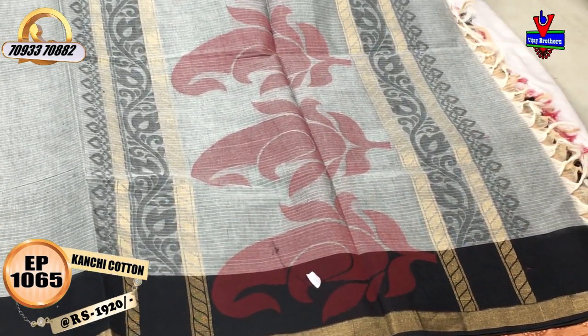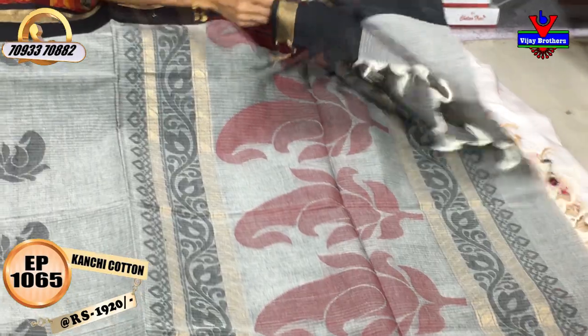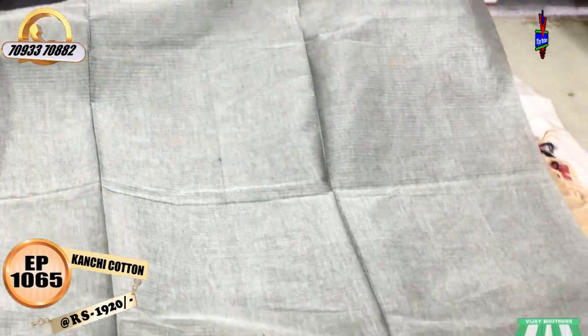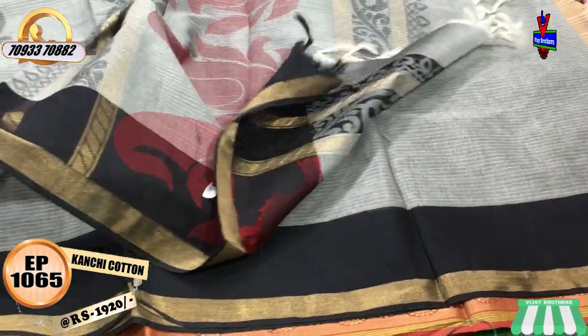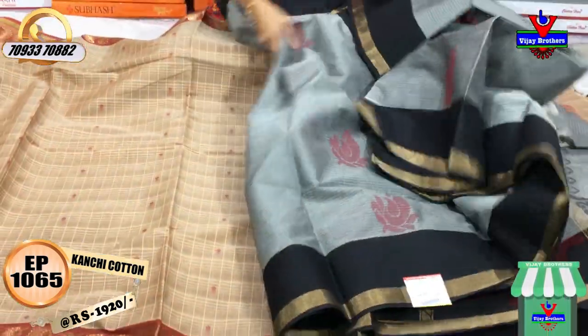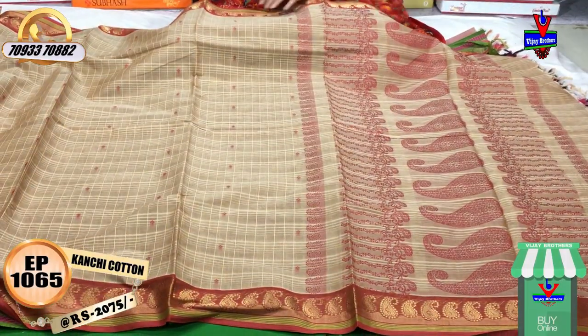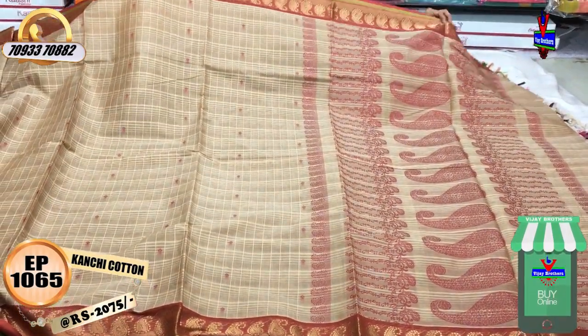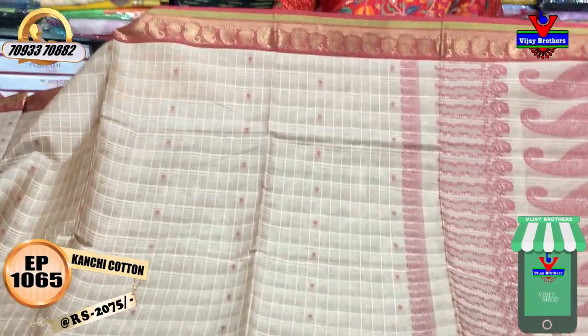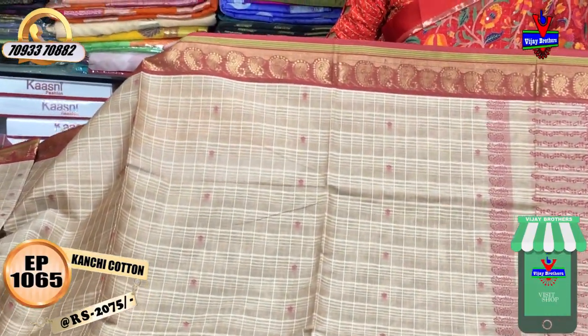Welcome to Vijay Brothers. This showroom is called Cooked Palihai Dhar Nagar Charmas. Across these three showrooms, if you are confused about the address, you can call to place your order and get the clear address. This showroom has sarees at Rs. 2075.